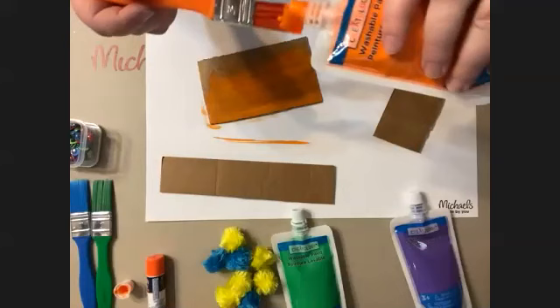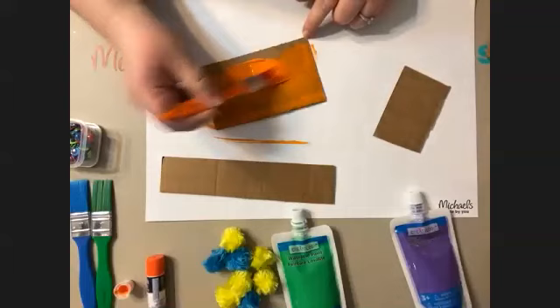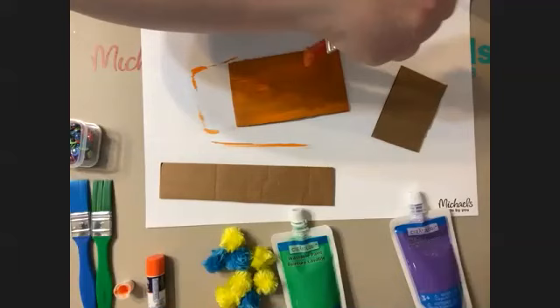Use different shapes! I'm just using rectangles — that's kind of what I started with — but you can absolutely do triangles, weird shapes, stars, hearts.